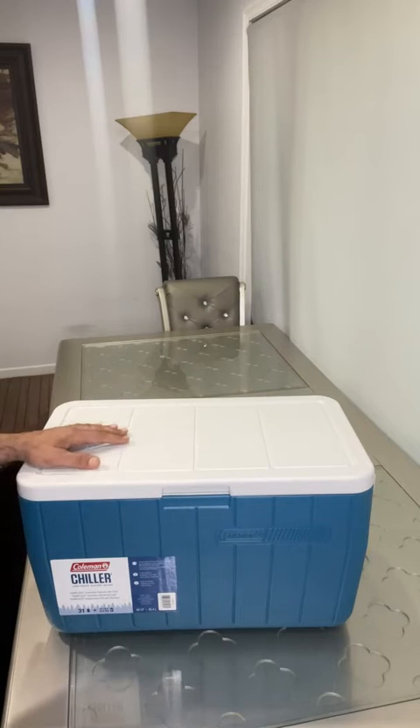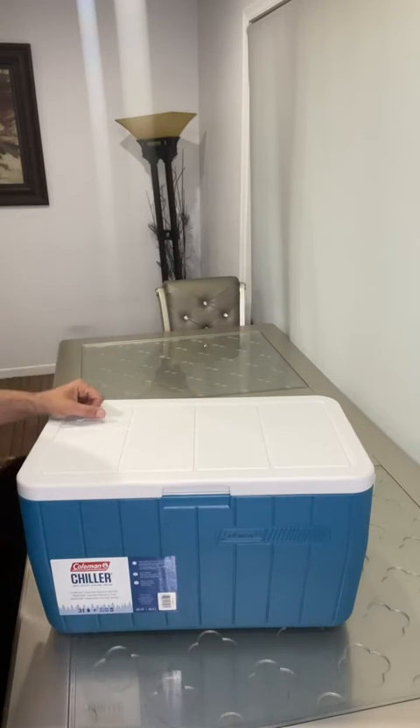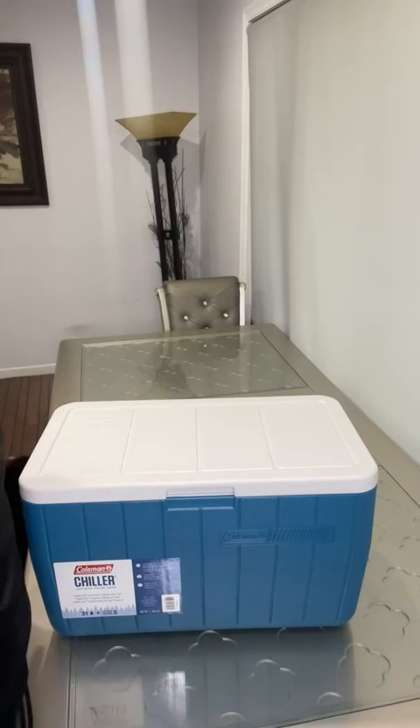I highly recommend you to get one of these for your summertime so you can enjoy with your family. It's a big enough for at least 20 people. I highly recommend it and I give it 10 out of 10. Thank you, have a good day!